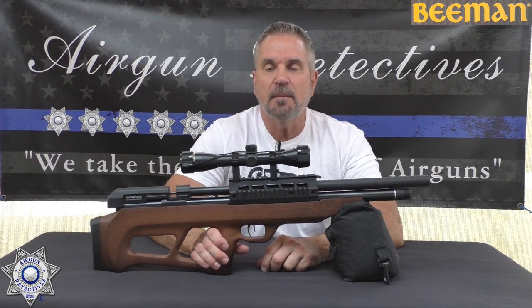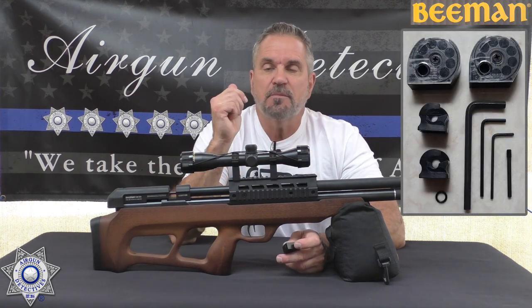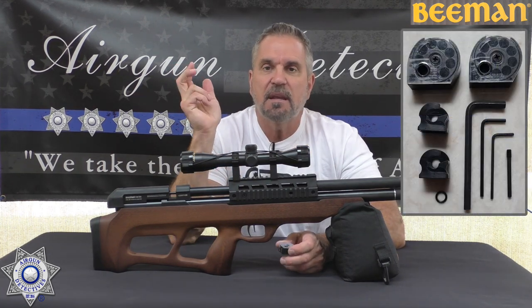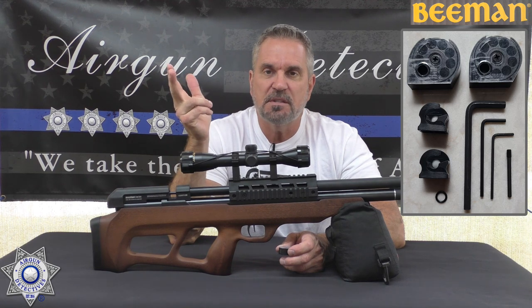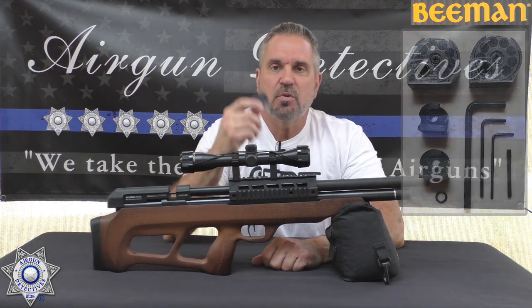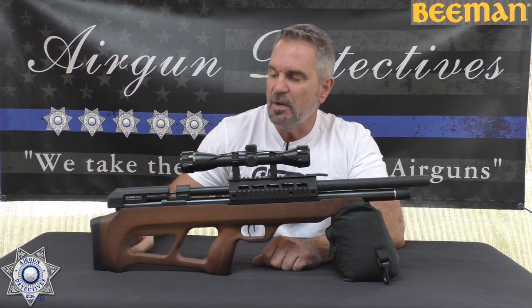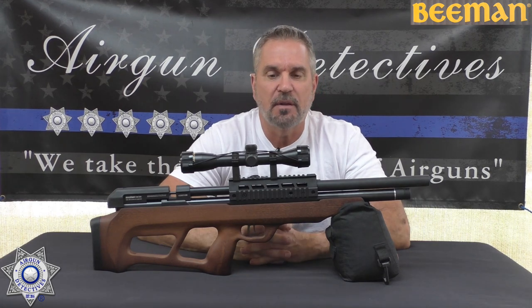It comes with two nine-shot magazines and two single-shot trays, plus various Allen wrenches and a degasser. In .25 caliber, there are nine-shot magazines, so each magazine holds nine rounds.